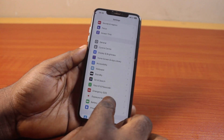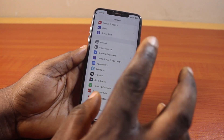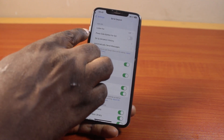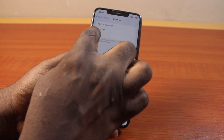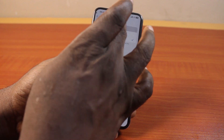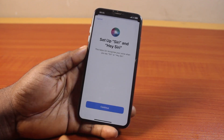If you're using iOS 18, the new iOS has split Siri and Search as a different menu. If you're using iOS 17, select Screen Search, then come here, tap 'Listen For,' and you can select either 'Hey Siri' or 'Siri' or 'Hey Siri,' then tap Enable Siri from the prompt.